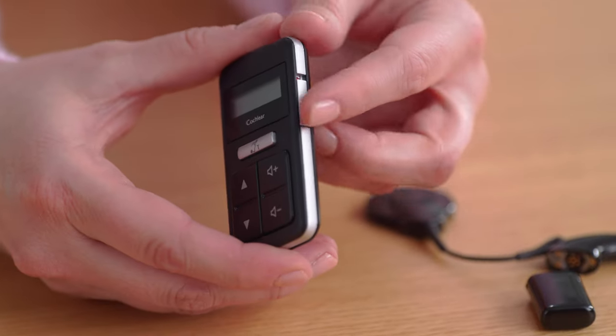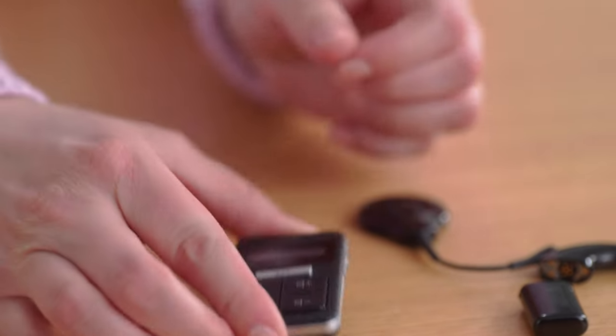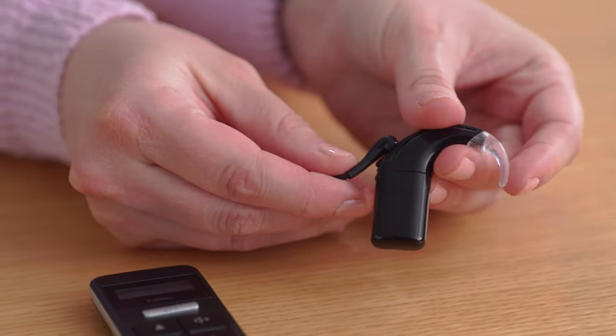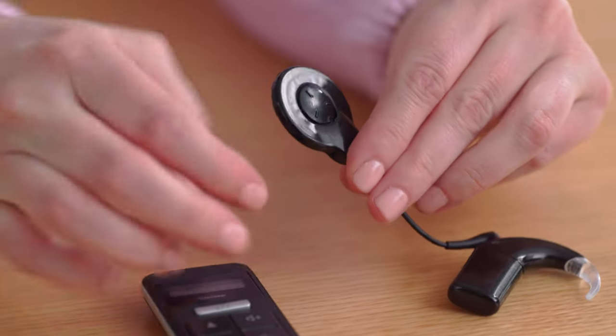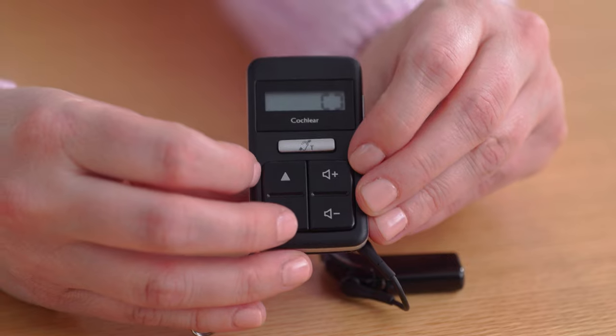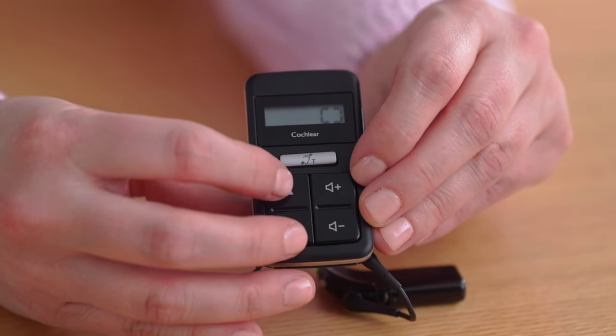Ensure both the remote control and your processor are turned on. Take the Nucleus 8 coil and touch it on the back of the remote control. You'll see an icon on the screen indicating pairing was successful.